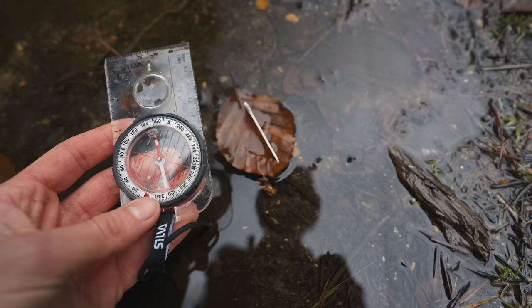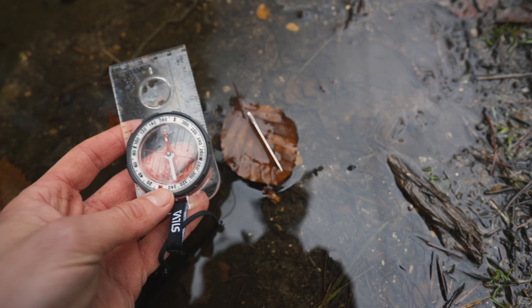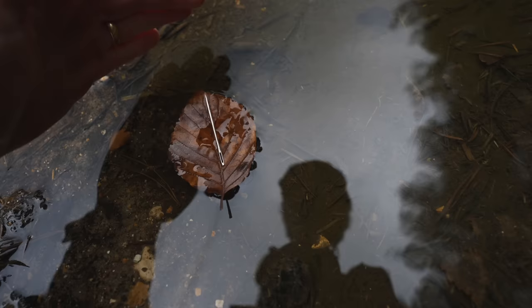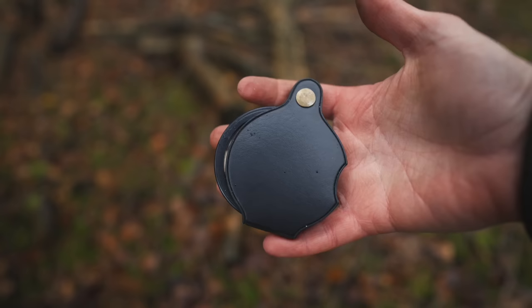After a few seconds, one end of the needle should point towards north. This method works best on a still day with no wind. Be aware it's not hugely accurate, and it will only give a rough idea of north — a good working compass will always be safer to rely on. It might also be worth magnetising your needle at home first, and then marking which end will point north, so that when you go to use it in the field, you know which end is going to point in the right direction.